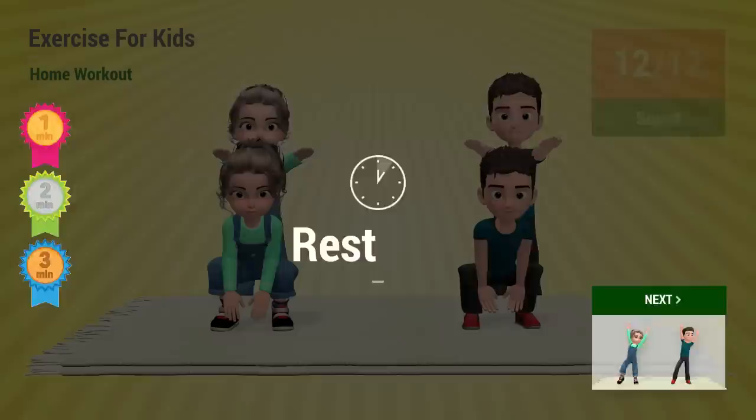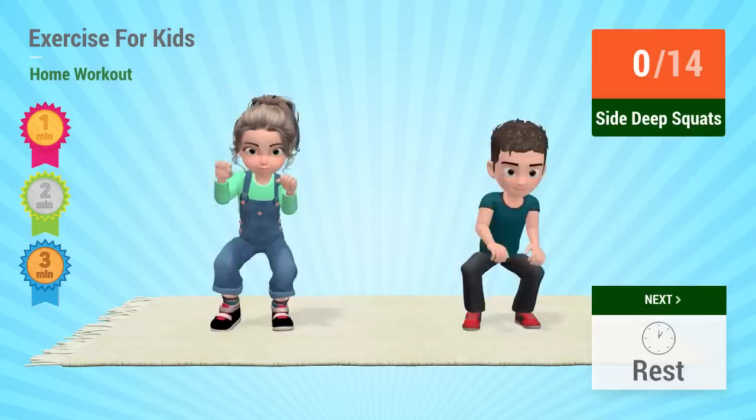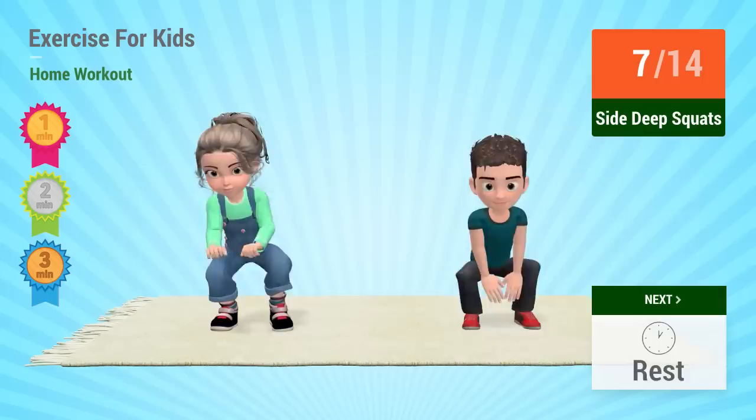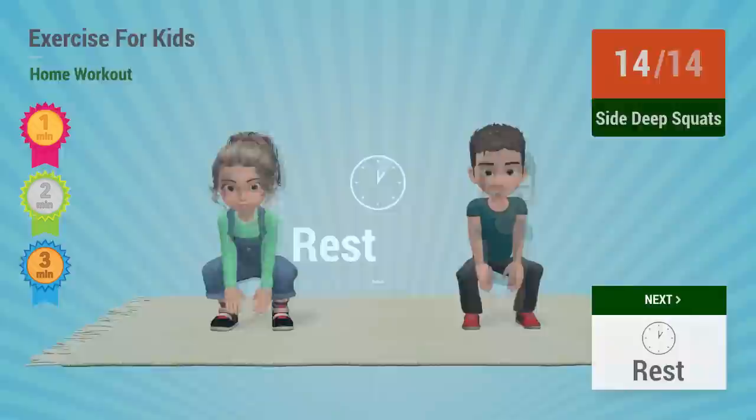Up next: Side deep squats. In 5, 4, 3, 2, 1. 1, 2, 3, 4, 5, 6, 7, 8, 9, 10, 11, 12, 13, 14. Rest time!